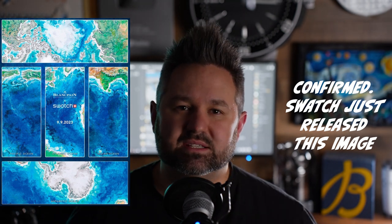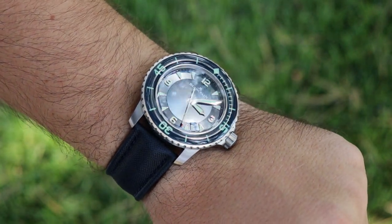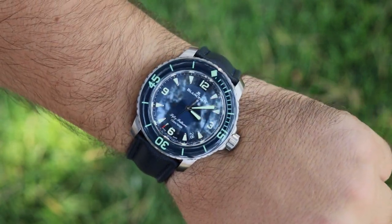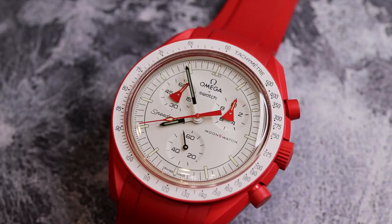I'm probably more interested in a Swatch 50 Fathoms than I am in the Moon Swatch, even though I think the Moon Swatch is very fun and very playful. I've owned a couple of different versions over the past year or so — first the Mission to Uranus and then the Mission to Mars. They're just a lot of fun for an affordable piece.